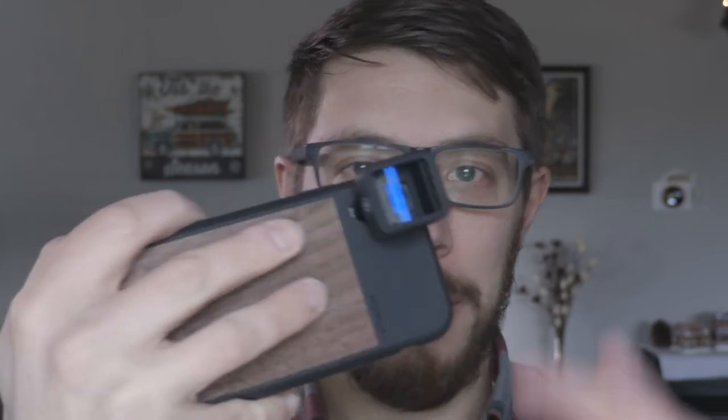The moment I've been waiting for is finally here. Get it? Because it's the moment lens. Anyway, we're talking about the Moment anamorphic lens, case, and app today. Super stoked to talk about some gear. Let's get it.